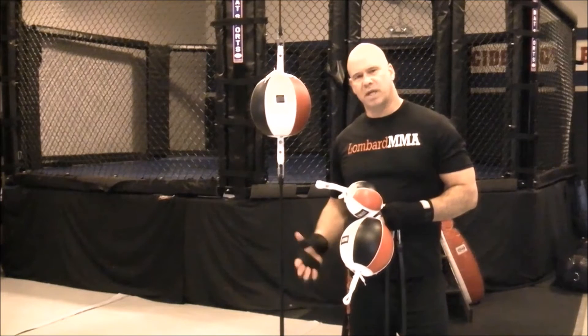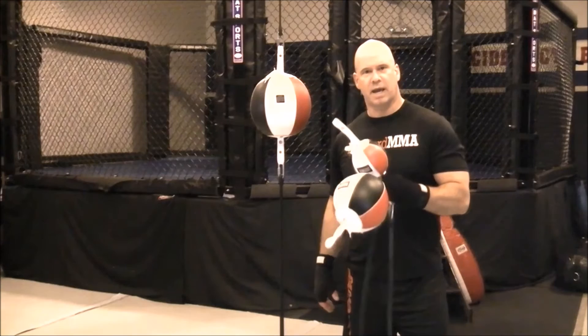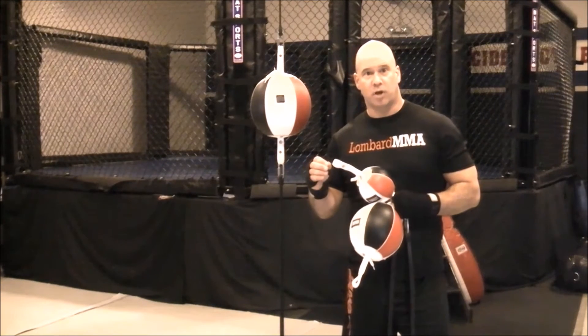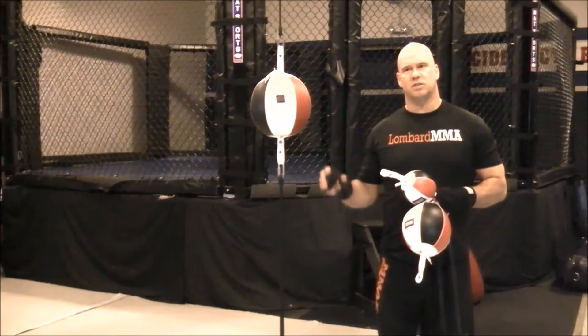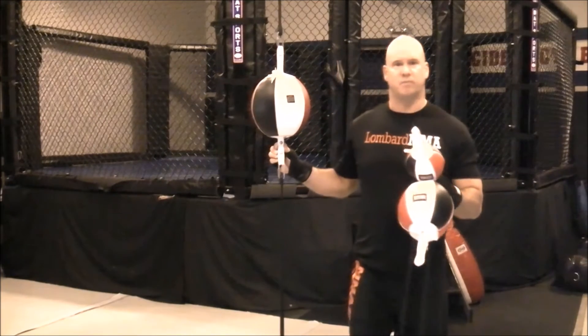Even for beginners, there are certain drills you can practice to develop that hand-eye coordination, which helps develop hand speed, timing, and accuracy on this ball or bag. This is about as good a piece of equipment as you'll find for boxing, for sports-specific results.